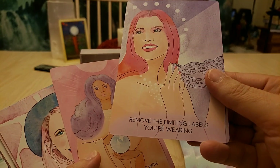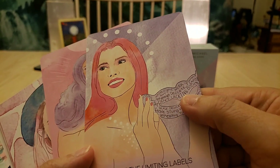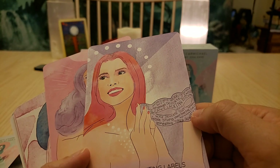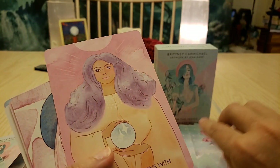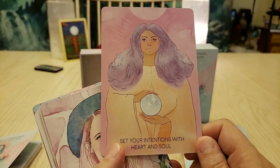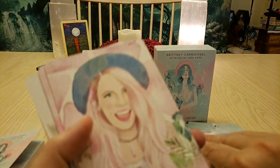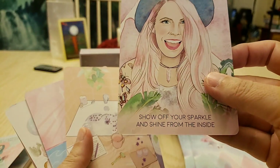'Remove the limiting labels you're wearing.' There are all these labels on her tiara or mask — unintelligent, weak, shy, not enough. Let go of all that! Because God did not make any junk here. 'Set your intentions with heart and soul.' Another card that looks like Brittany Carmichael — 'Show off your sparkle and shine from the inside.' Very cool.